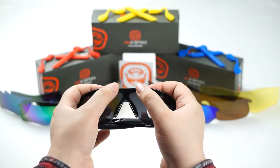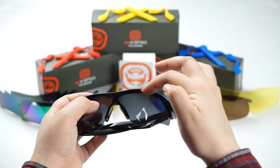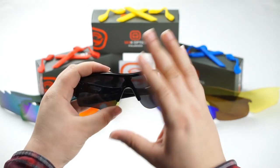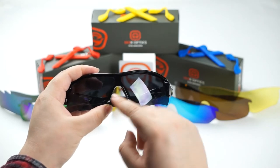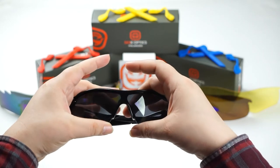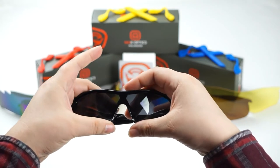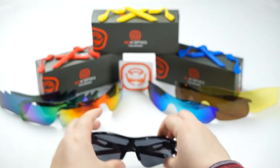Once both hooks are latched, push the lens down slightly and forward to insert it into the top groove of the frame — go ahead and push down and insert like so. The last step is to insert the lens into the groove around the nose piece. Push towards you with your back fingers on the nose piece and push inward on the bottom section of the lens, and you should hear that popping sound. Now you're good to go.